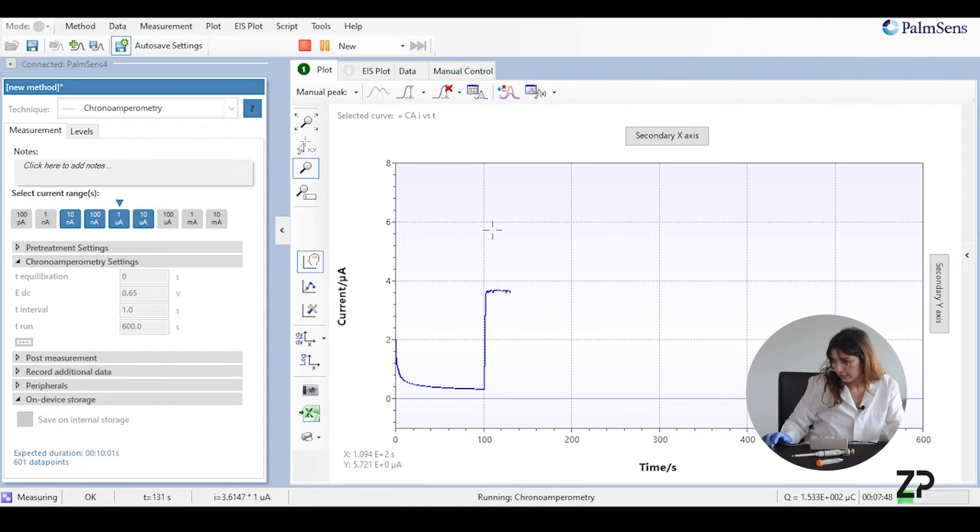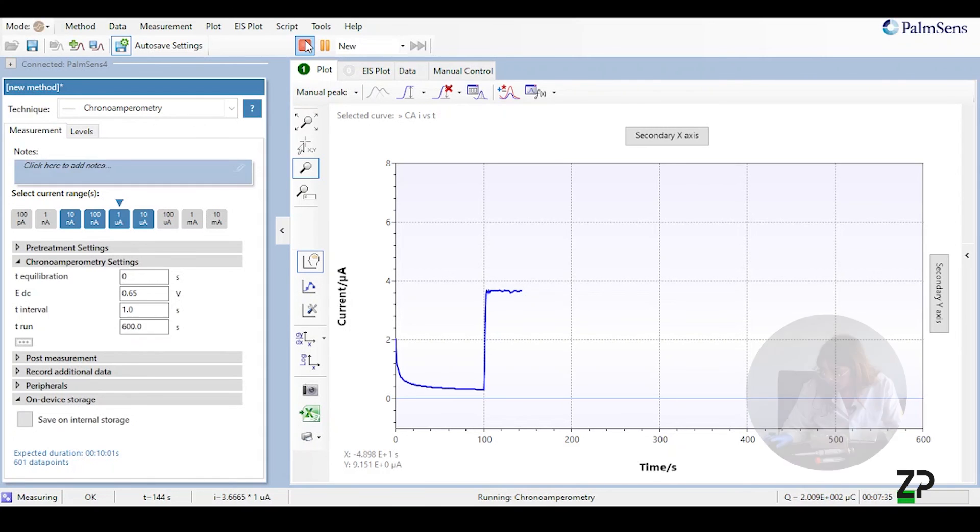There's a spike and now it's stabilizing — the experiment is now complete, so I'll press stop. Thank you very much for watching, and if you have any inquiries you can visit our website and get in contact with us. Bye.